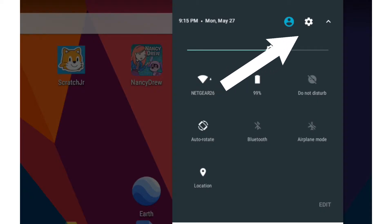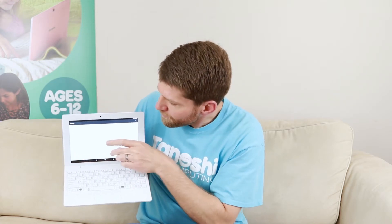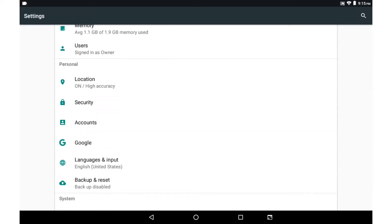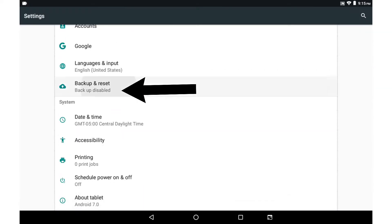Right next to that blue person icon there's a round widget — click on that round widget. When you click on that widget it's going to open up the settings menu. From there simply scroll down to the bottom until you find the prompt that says "Back Up and Reset" and click on that.